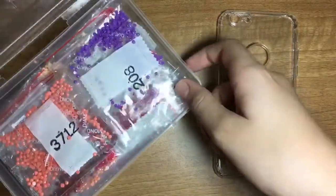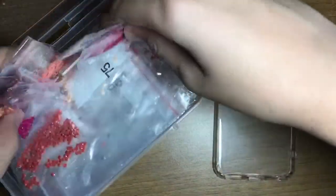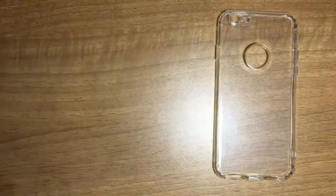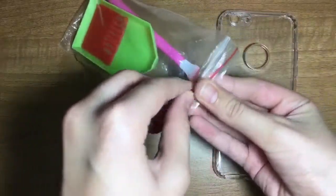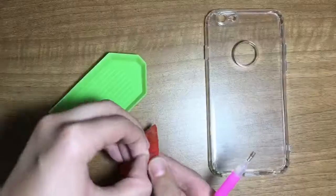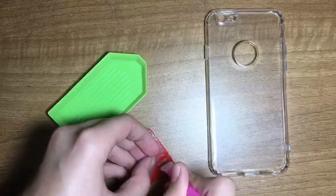Hi guys, welcome back to another video! In today's video I'm going to share with you how I use my leftover diamonds. I bought this transparent phone case off of Amazon and I'm going to decorate it using some leftover diamonds from my previous diamond painting. Here is the diamond picker pen tool.